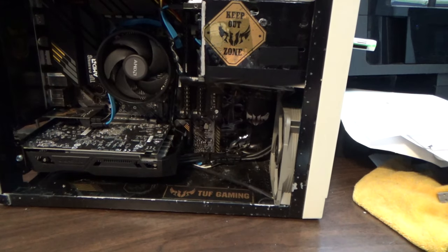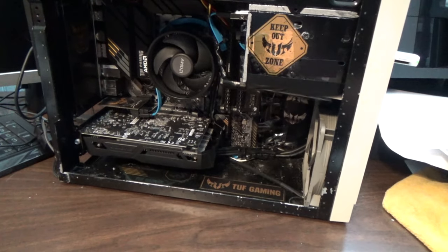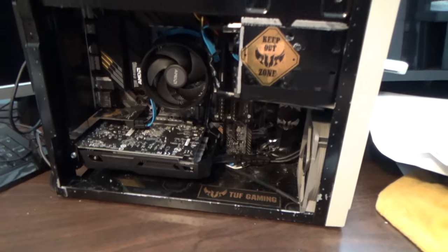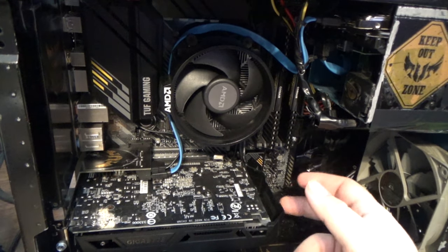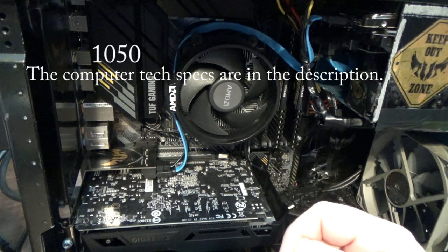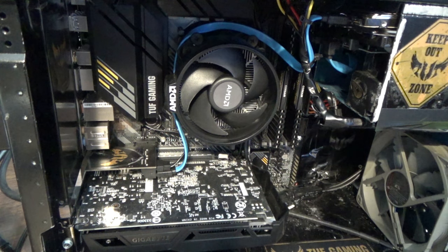I looked all around and couldn't find a single case I liked, so I decided to go ahead and just use this case — rebuild something from my childhood. The graphics card is I think a 1080 Ti. The processor is AMD — I think it's the 3600. I can't remember, I'll put the correct specs in here.